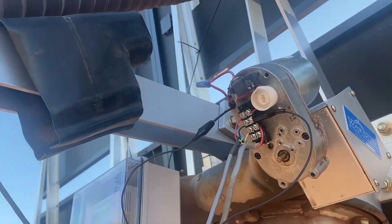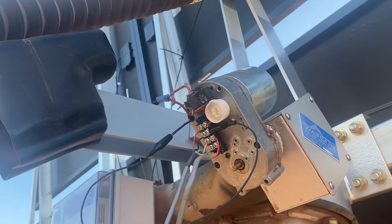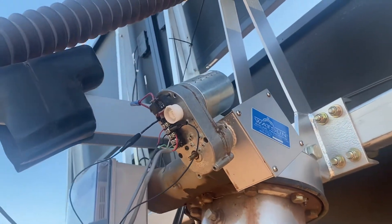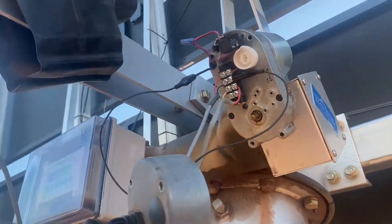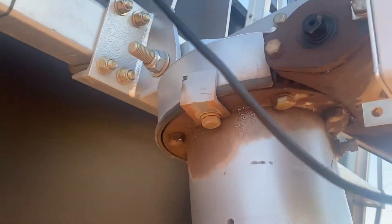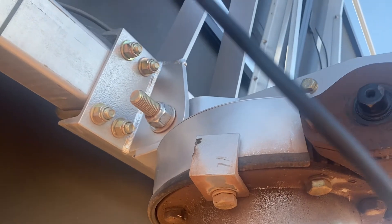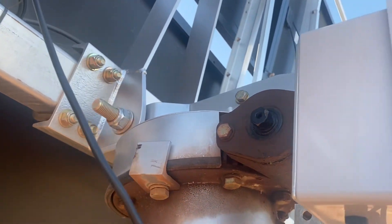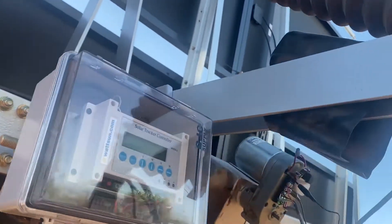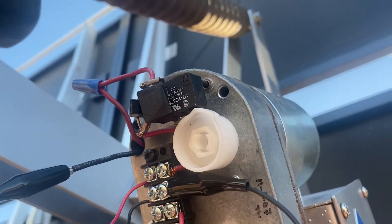Now we're trying to figure out what was going on with the limit switches. As the tracker stows once the sun goes down, it turns back to the east, but it was crashing into the hard stop — that piece right there, you can see it's bent. Luckily it didn't burn out the motor, but it turns out one of the limit switches went bad.